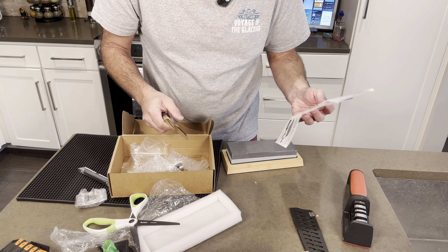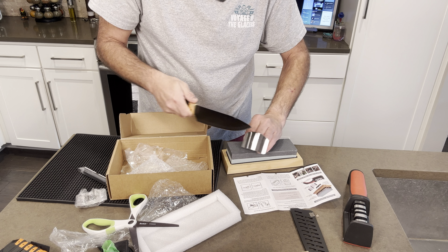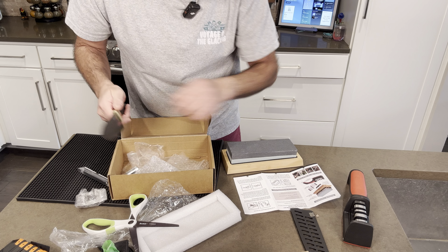It was a really nice set. This is actually going to be for my son who loves to cook, so that's why I got it. I don't really know enough about it — I only know the basics of how it works, but he will be using it like a pro.